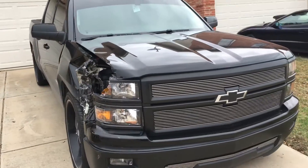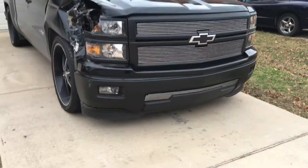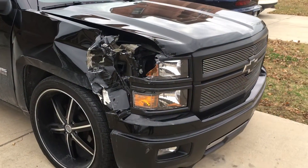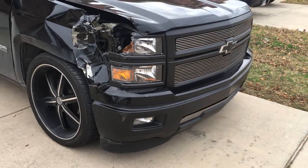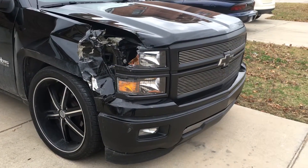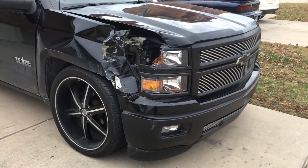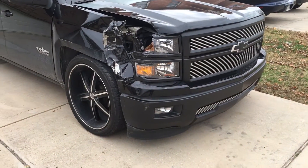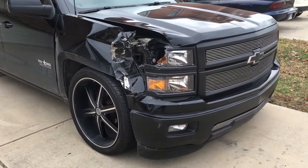I'm going to try filing it on insurance and seeing what they can do about painting it. Since they've got to order the chrome ones anyway — that's what's on my truck per the VIN number — maybe when they order it they can order black ones and paint those instead of having to sandblast or sand down the chrome.